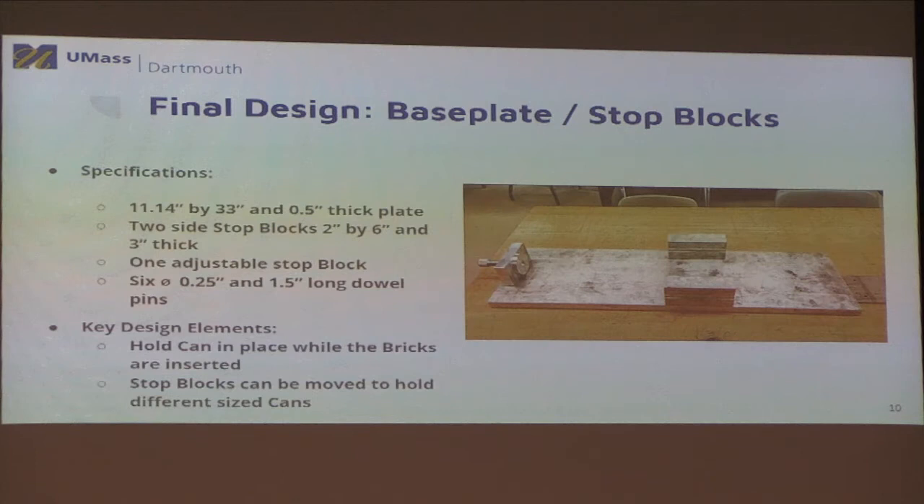The base plate, as the name implies, is mostly just a plate. On this plate, we drilled in three sets of two holes, needed so the stop blocks can lock into them. The stop blocks are devices that hold the can in place — in the current process, the can can slide around freely on the table. This is a problem because it could damage equipment or workers, and it's also difficult to push something in while it's moving.